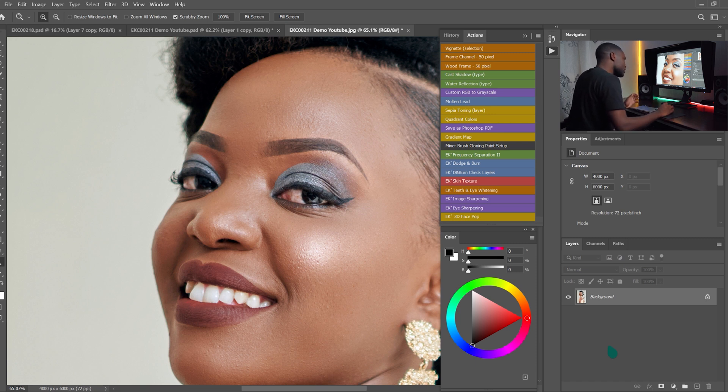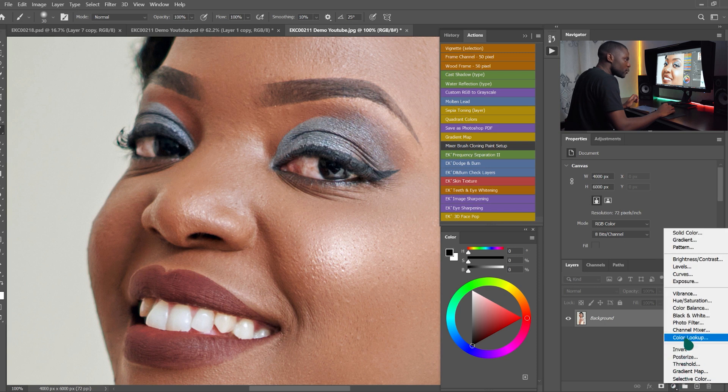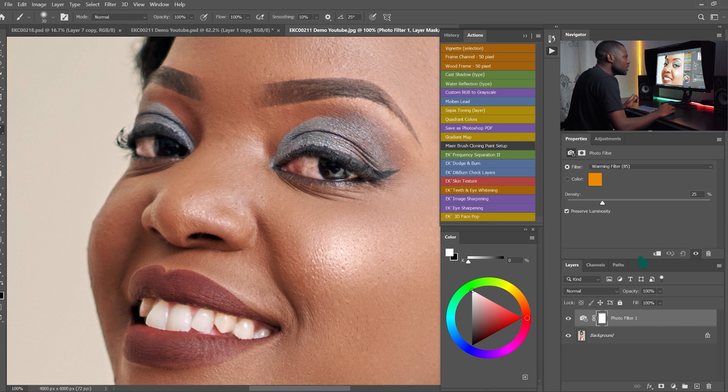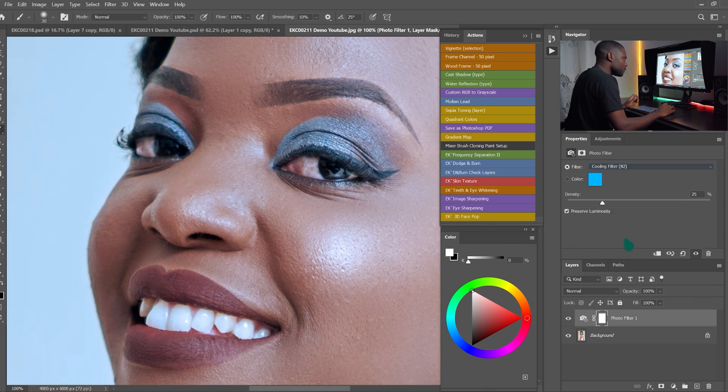So let's start. This is the photo we are working on today — we're going to whiten the teeth and the eyes. Come here on Adjustments and we are going to add the Photo Filter adjustment. On the filter option, we are going to choose the Cooling Filter.